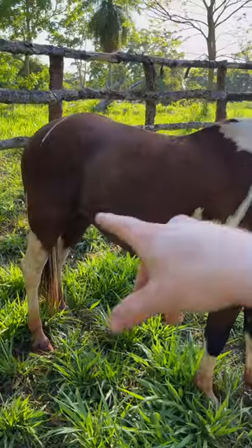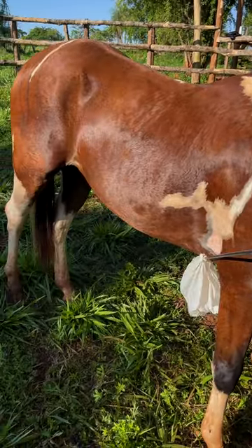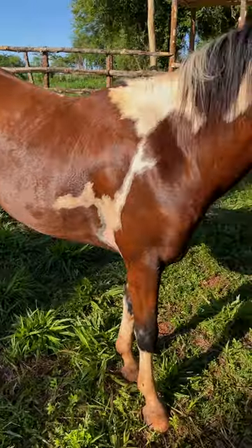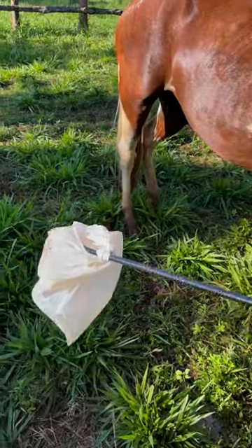Alright guys, so I've been working with him for like five to ten minutes and you can see here he's not reacting, and the same thing for the back — he's not scared of this anymore. It's going to be much safer to be around him, so that's really important guys.